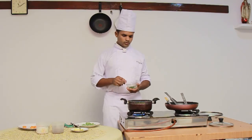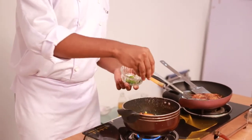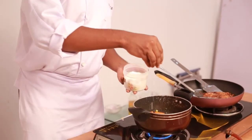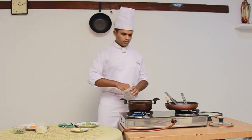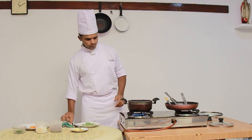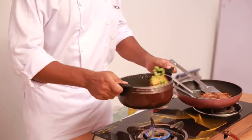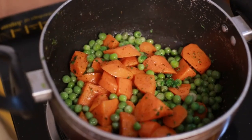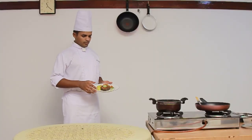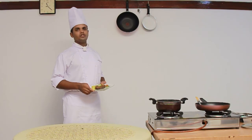We are sprinkling some chopped parsley, and at last we are seasoning with a pinch of salt and pepper. So we are done — we are turning off the fire. I have done with my plate. We have Darne of Sea Fish Meunière, parsley potatoes, and green peas. I have garnished my plate with two slices of lime. Thanks for enjoying the video.